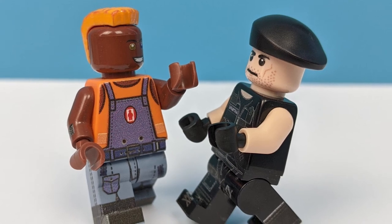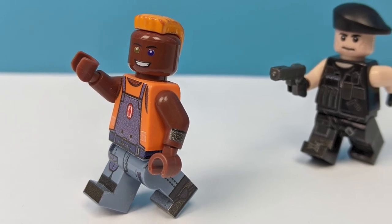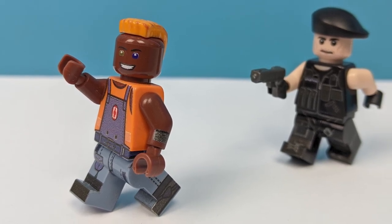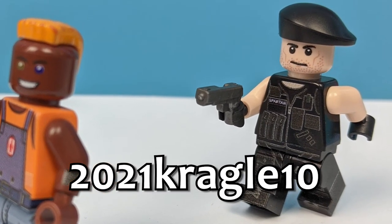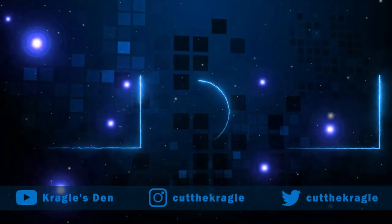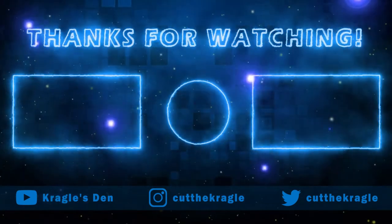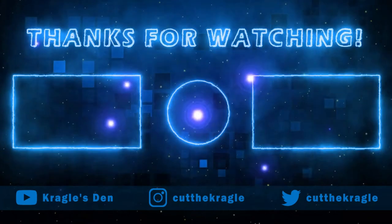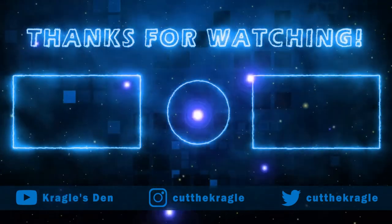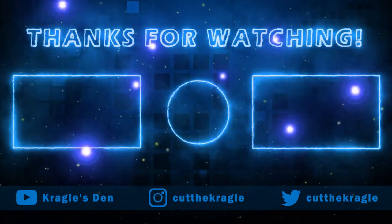If you'd like to get your hands on these two minifigures, you can follow the link in the pinned comment below. These minifigs are currently exclusive only to my viewers, and if you use my new discount code 2021KRAGGLE10, you'll get 10% off your order. Let me know what you think of these custom Lego Demolition Man minifigures in the comments below. And while you're there, be a legend and hit that subscribe button along with notifications. And if you've done all that, well, you might as well give the video a thumbs up too — go on, you know it makes sense. I'll see you next time. Be well.